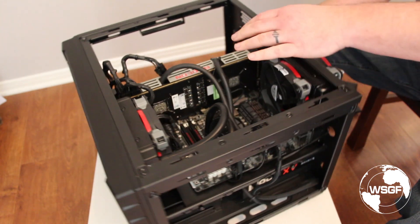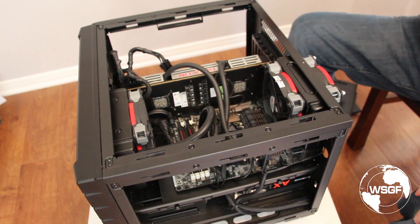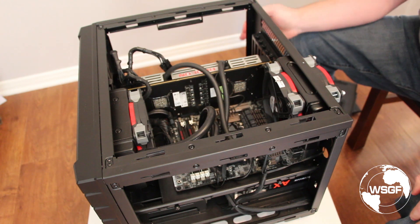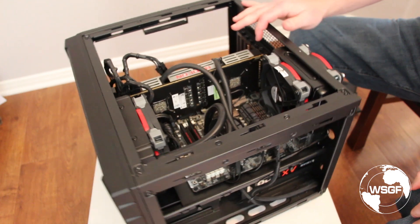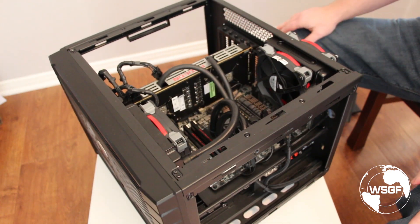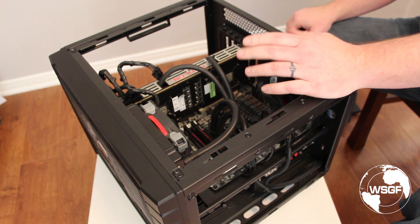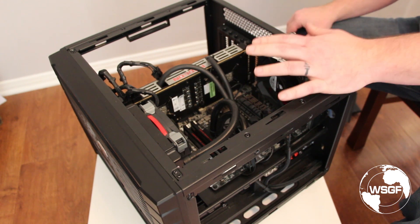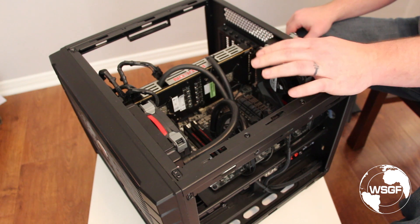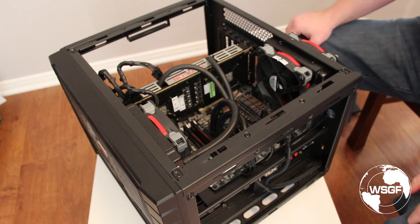So I chose this Cooler Master HAF XB. It's really easy to work in, especially to swap video cards because everything comes out of the top. I migrated over the Sabertooth 990FX R2.0 and the 9590. For the longest time I ran it on air cooling — I did a bunch of CPU testing articles and didn't want to bother installing and removing a closed loop water cooler each time, so air cooling worked fine.